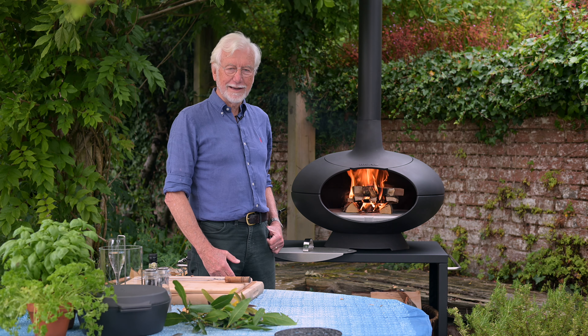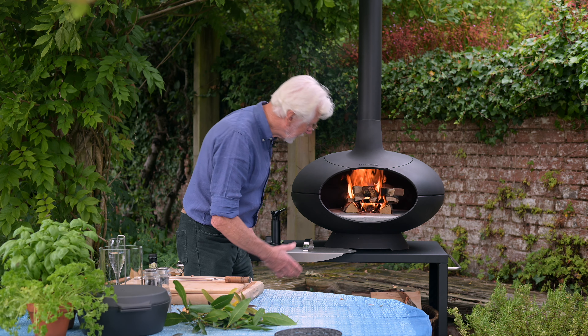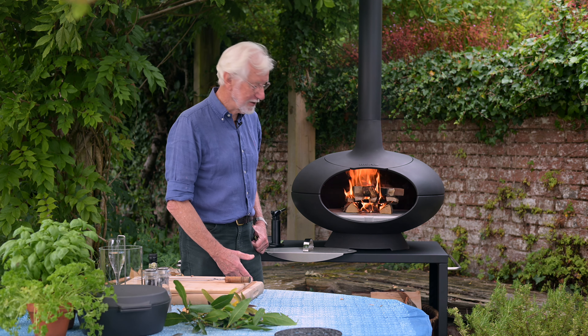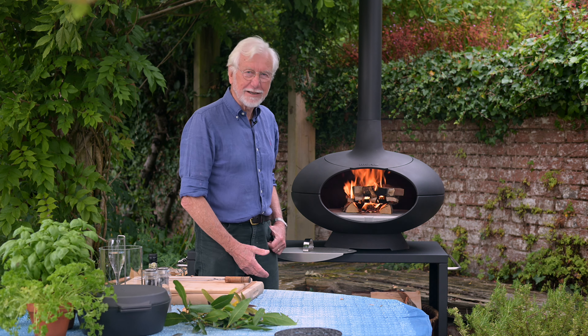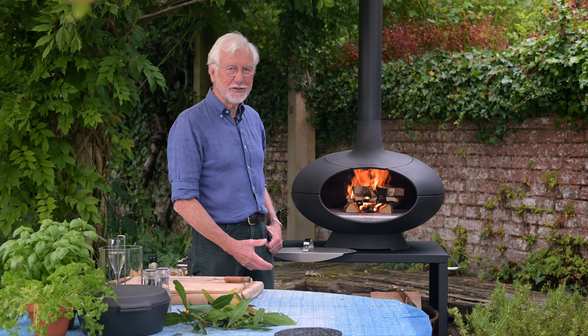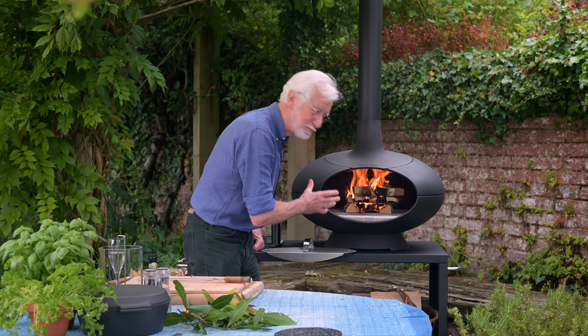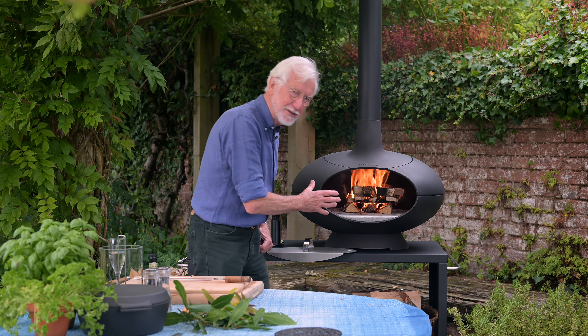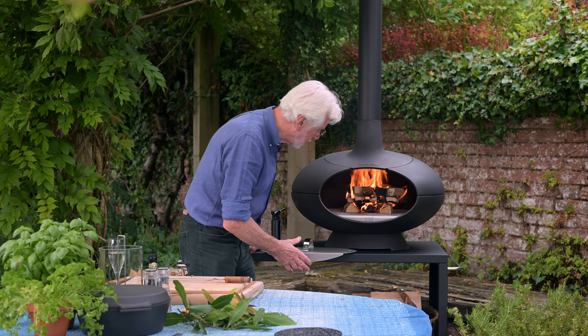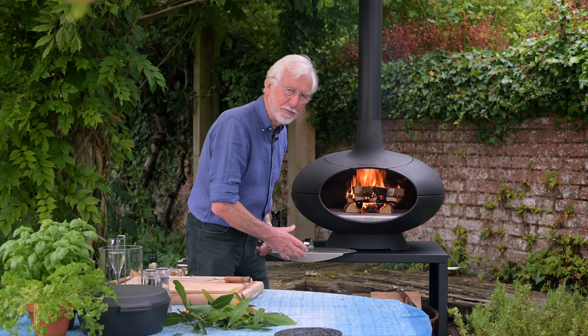Away we go — look at that! As you can see, this has really taken off. That's just a few minutes since I lit it. They say 'now we're cooking with gas' — well, this isn't gas, this is beautiful kiln-dried birch logs, and once these are burned down to really nice coals, this is going to be a beautiful thing to cook on.